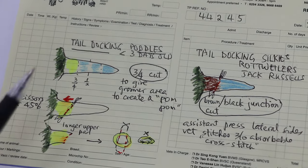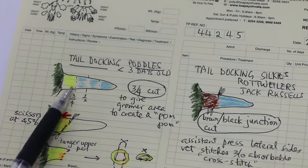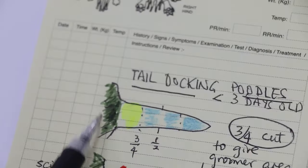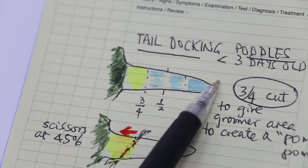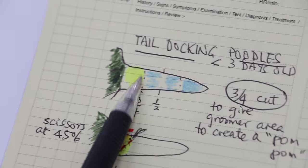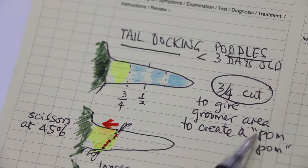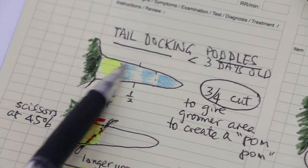In poodles in Singapore, the owners need to tail dock the poodle because buyers may not buy. The technique of tail docking is this way. This is the tail of a less than three-day-old poodle, so you measure half and then three-quarter. Three-quarter is the length because you need to produce a pom-pom. The groomer needs to produce a pom-pom, which is the nice hair coming up after grooming.